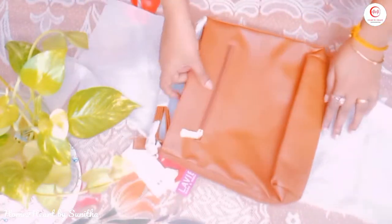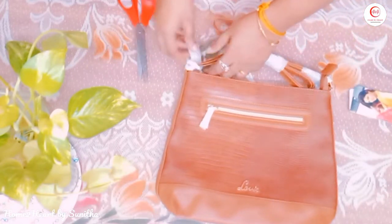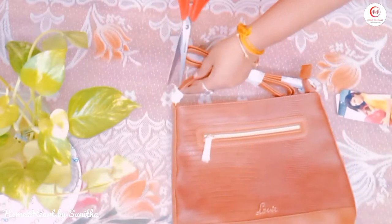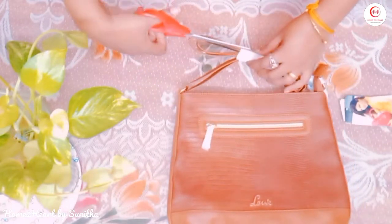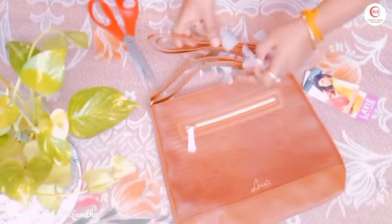This is a brown color bag with a reptile finish. It is a small, compact, and spacious bag. Let's open it.